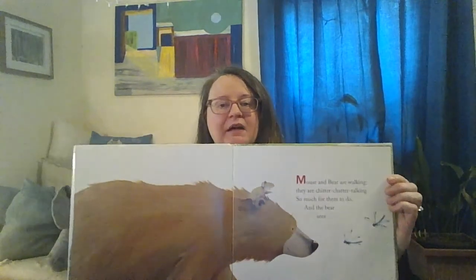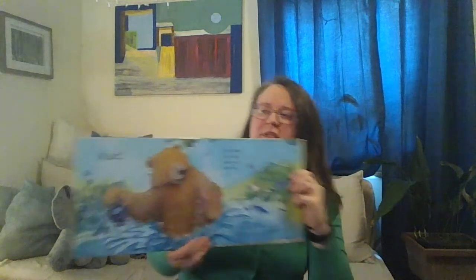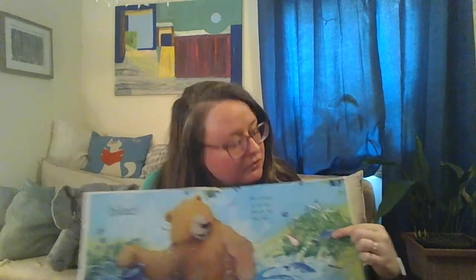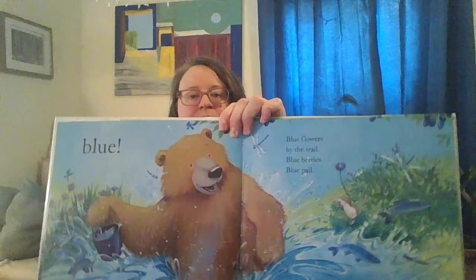Mouse and Bear are walking, they are chitter-chatter talking — so much for them to do. And the bear sees... blue! This is the color blue. What blue things do we see on this page? Blue flowers by the trail, blue berries, blue pail. Blue, blue everywhere. Can you spy blue with bear? I see lots of blue things — there's a blue fish and blue water, there's a blue dragonfly. Do you see anything blue in your room? I see blue curtains and a blue pillow in my room.